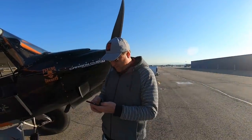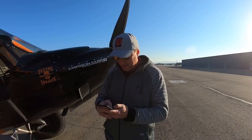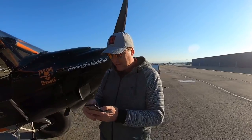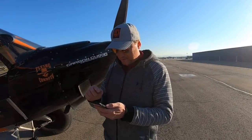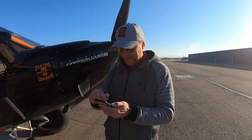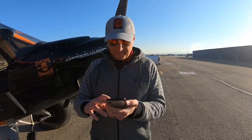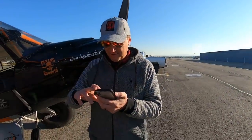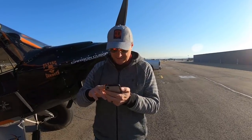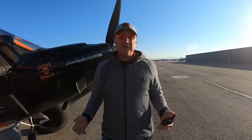Hey guys, welcome to the live stream. We're a little bit early, so we're going to give people a chance to log on. Let me go into the live stream on my channel so I can see your live chats on my phone. Let me turn down the quality on this all the way. Welcome to the live stream.